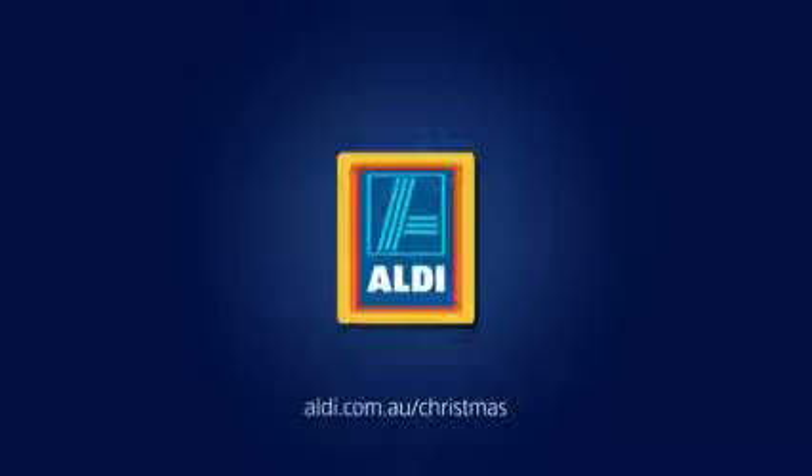Hi guys, this video is brought to you by Aldi. Aldi have some great products for Christmas this year, so don't forget to check them out.